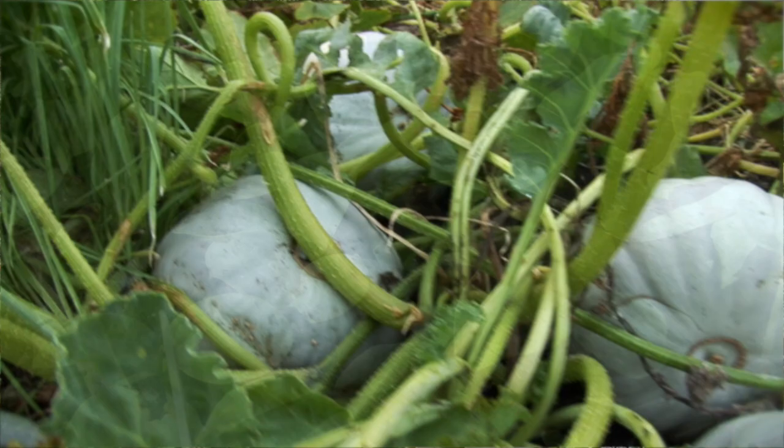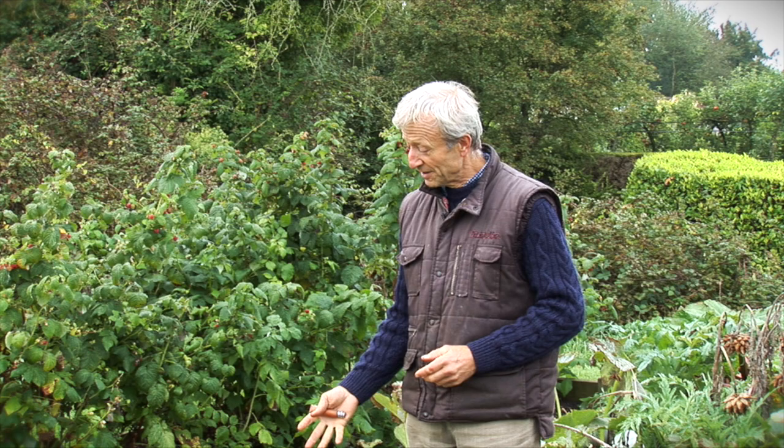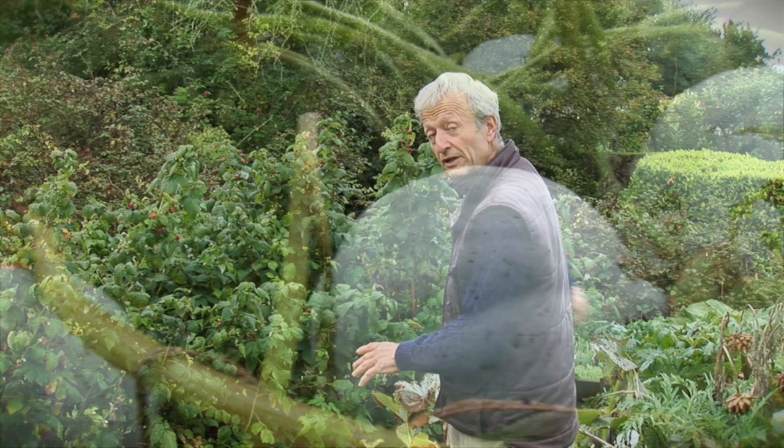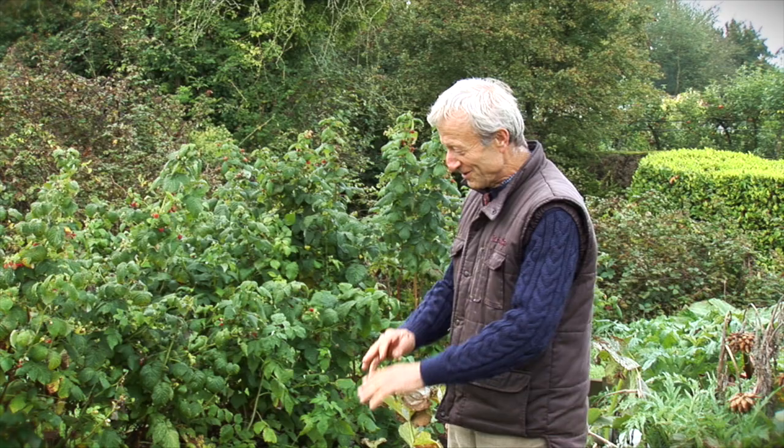Here we have some Crown Prince, which we sowed last April in the greenhouse. This is Britain, so the climate is a little bit short in summer in terms of heat to get them to maturity, so it's good to start them undercover. Plant them out as soon as the last frost is finished, which is late May. Two plants here, sprawling over quite a large area, have made 14 or 15 at the latest count.